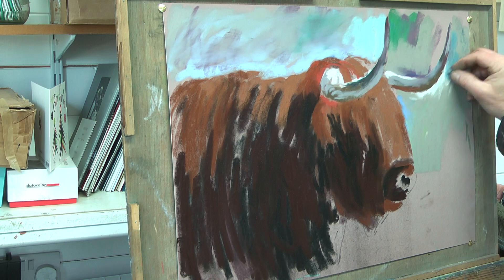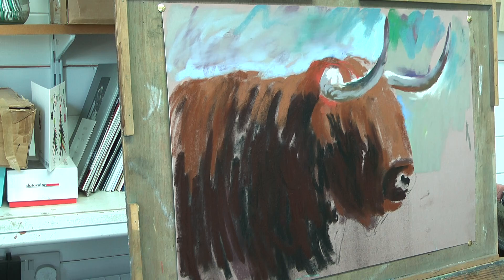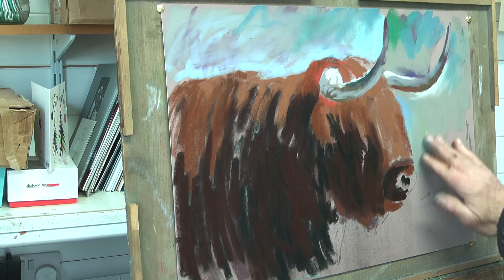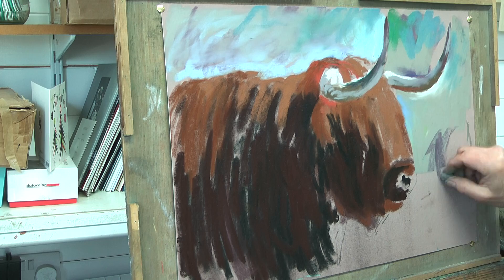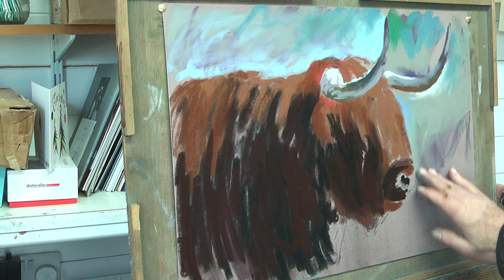I'm still just really feeling my way in here, I still don't know how this background is going to pan out yet. Using the buzzword of the now, it's organic — we'll see what happens. Using the heel of the hand to push the pigment into the paper.